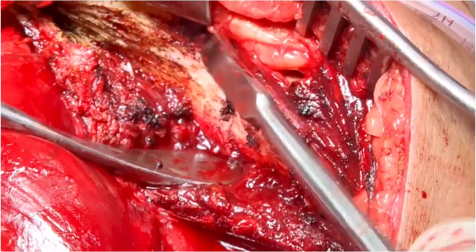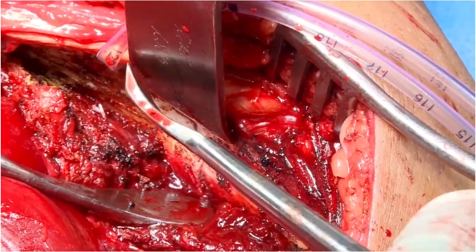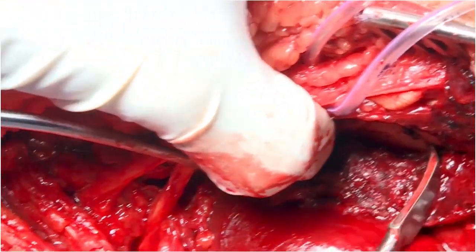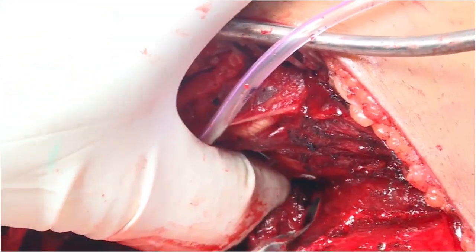This exposes the fracture, as you can see the fracture lines coming into vision. The exposure is extended laterally, keeping in mind the large lateral extent of this fracture fragment. The fracture planes are further mobilized to facilitate reduction.